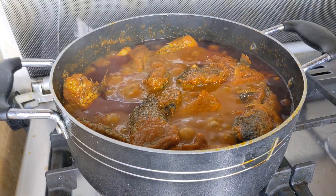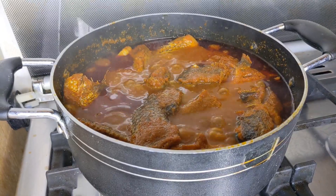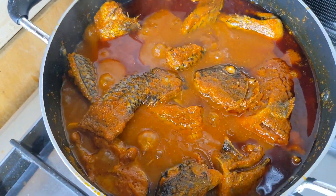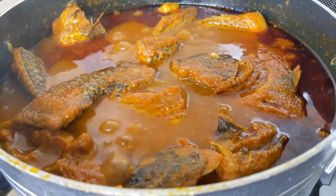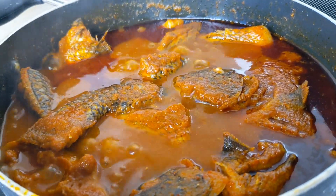Welcome back to another cooking video. Today we will be making peppered fancy fancy with tilapia. This dish is very versatile and the pepper really peppered.